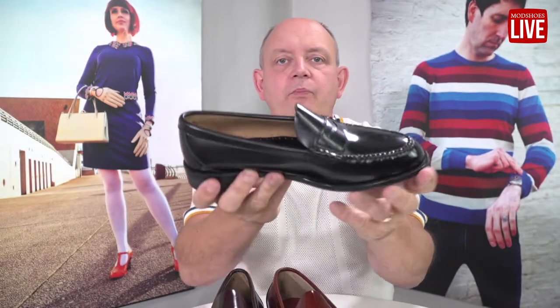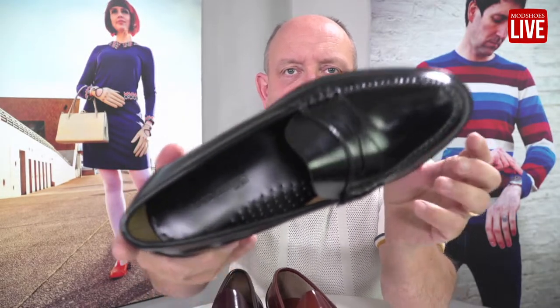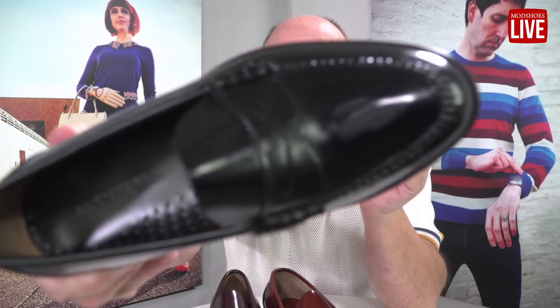Introducing the Viscounts. Viscounts are a new penny loafer by us. They're slightly more pointy than the ones we've done in the past.